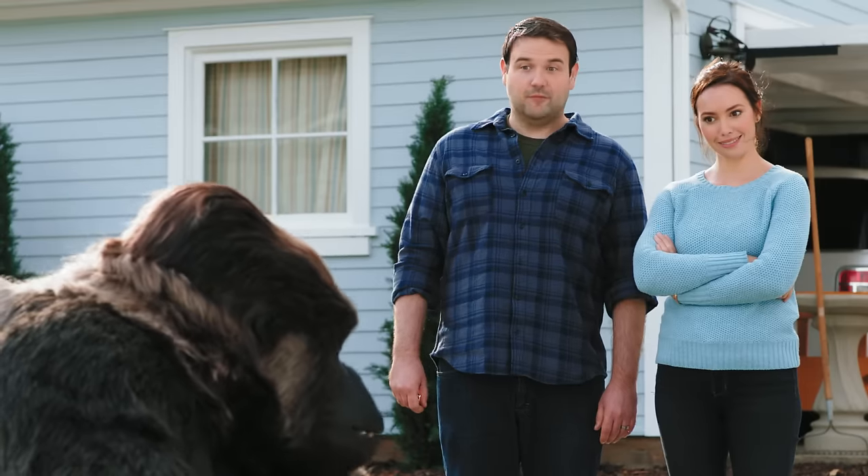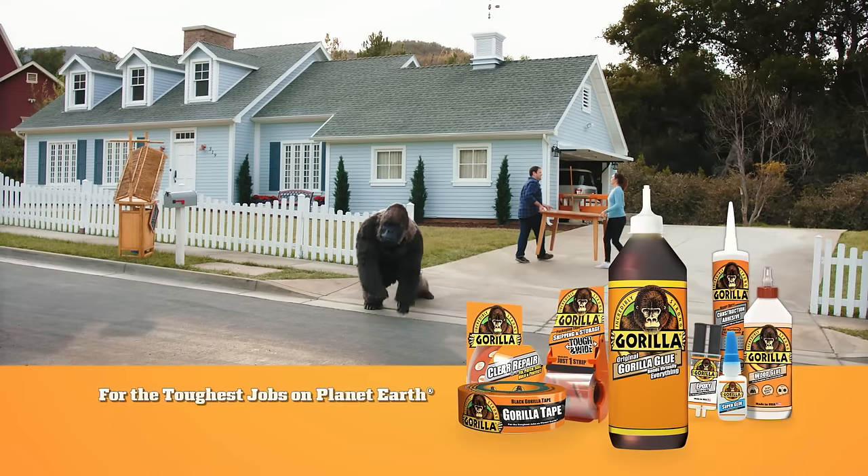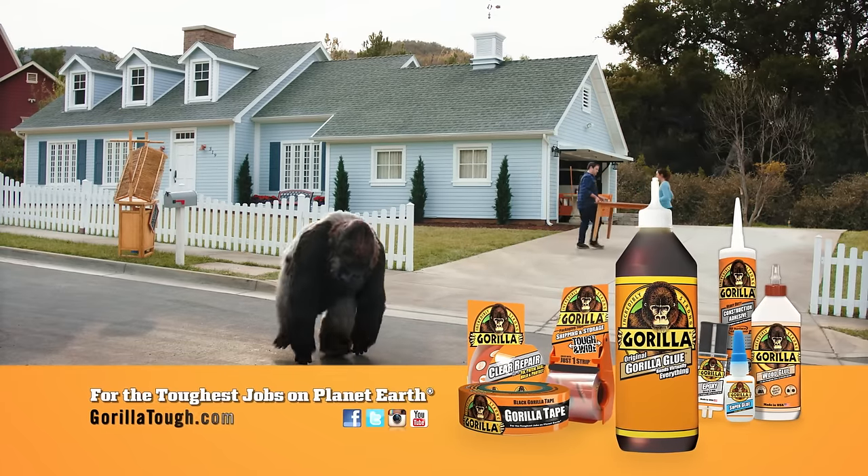Nice! Oh, we forgot to Gorilla Glue the Tiki Bar! No, we didn't. Original Gorilla Glue. For the toughest jobs on planet Earth. Thank you.